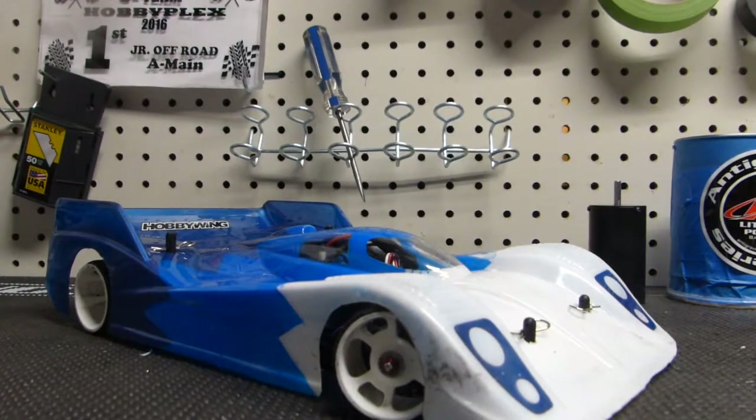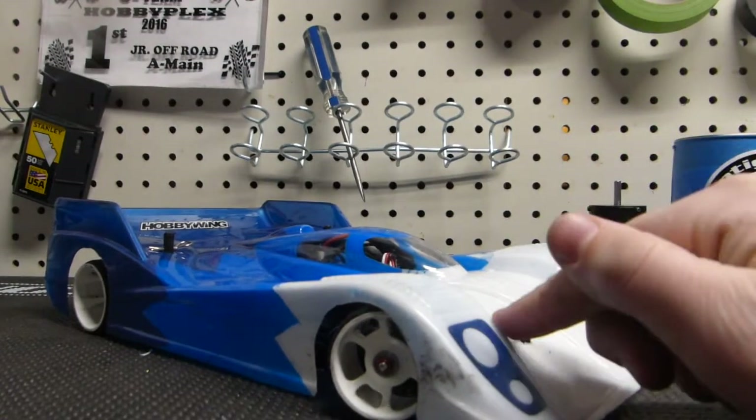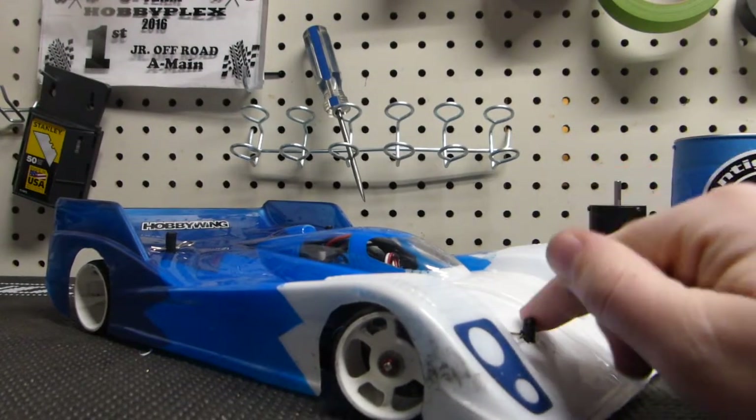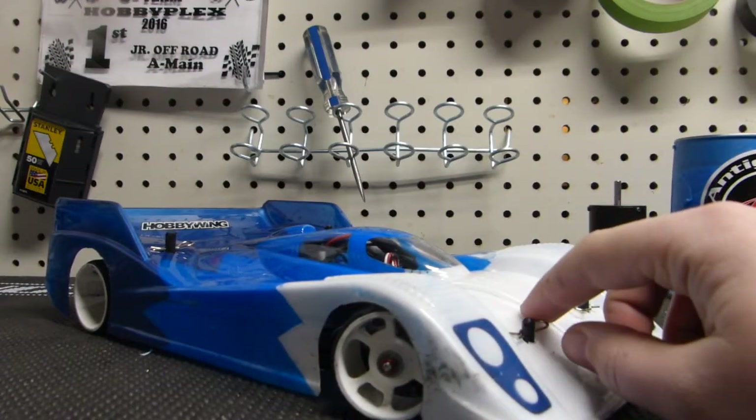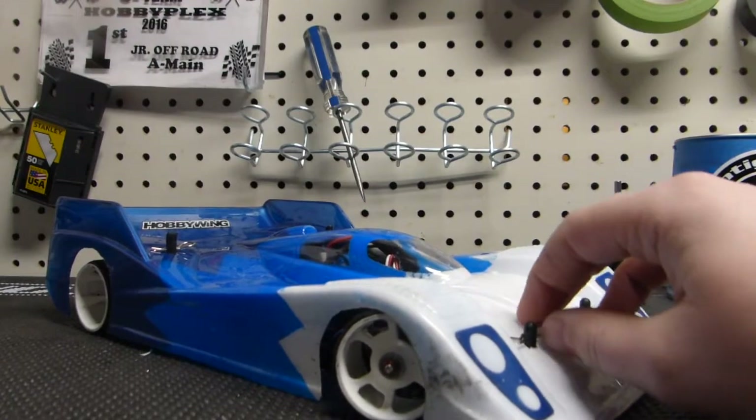Hey guys, and welcome back to RC Tracks. Today I'm going to be showing you how to maintain and do all the fluids on your 1/12 scale pan car. The fluids we're going to do today are the side pods and center shock. So let's go ahead and get started.